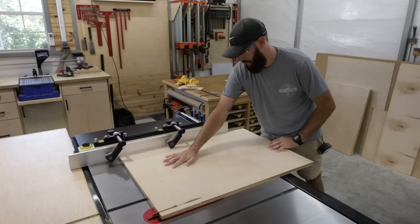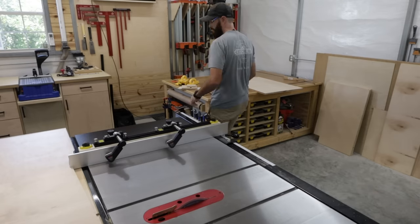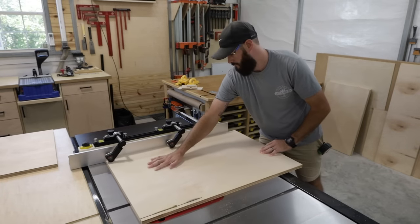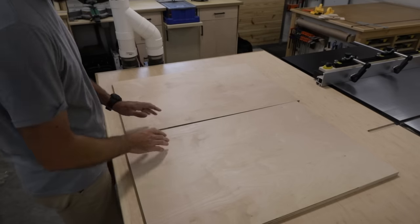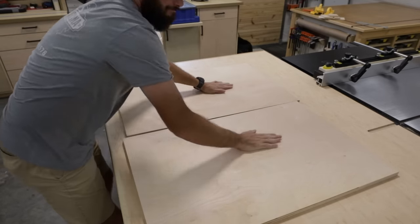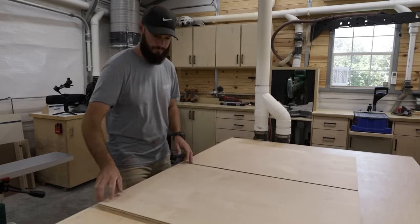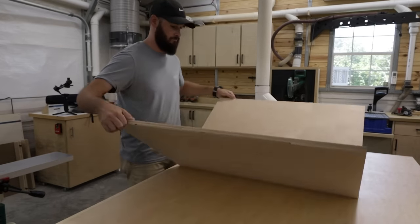Here's just me cutting some plywood down — enjoy! After watching that sweet clip, we should have two cabinet sides which are exactly the same. Now we want to determine what we want the inside to be and the outside to be. For me it doesn't really matter because I'm going to have three drawers and you're never going to see the inside, but for you it could be different — you may have one side that's going to be exposed, so put the best side on the outside.